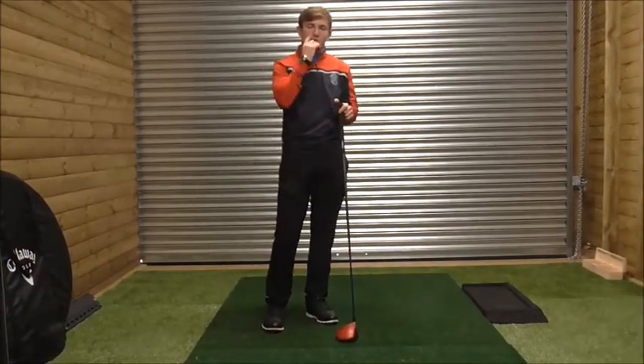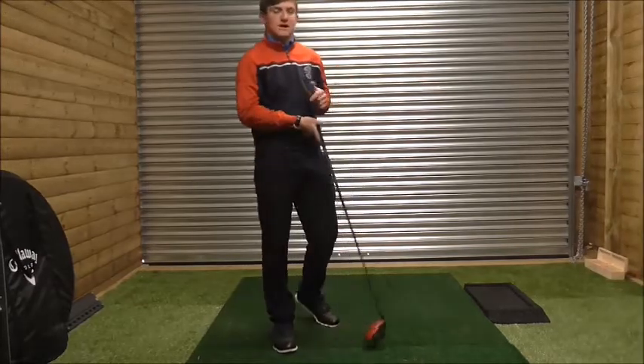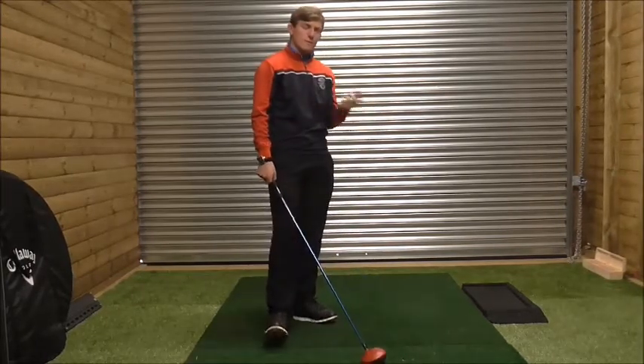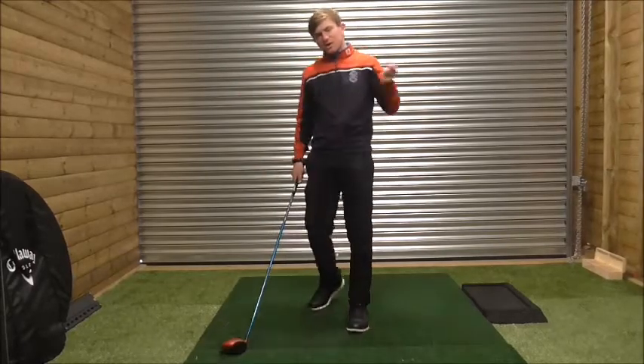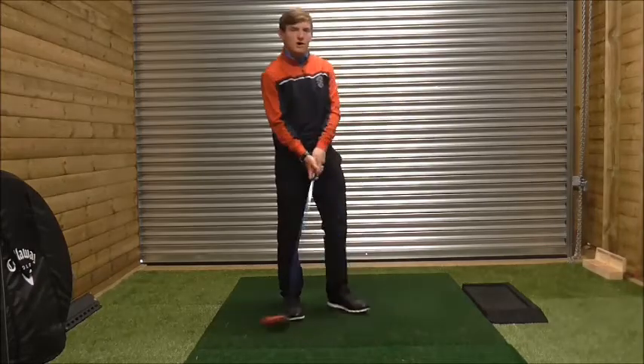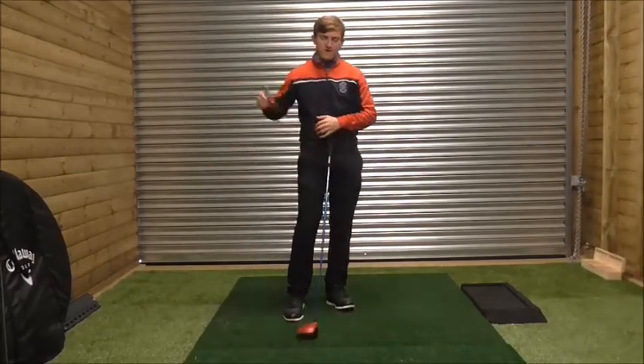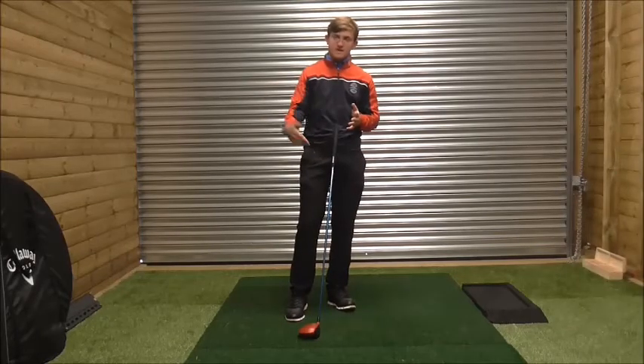The guy I gave a lesson to was hitting high pushes, push slices, and he was hitting his irons pretty straight. What I was trying to get him into the habit of doing is the correct ball position. Your desired ball position should be off your left heel. He did hit down with an iron quite well — he was about 3 degrees down with a 6-iron and maybe 2 or 3 degrees up on the driver.